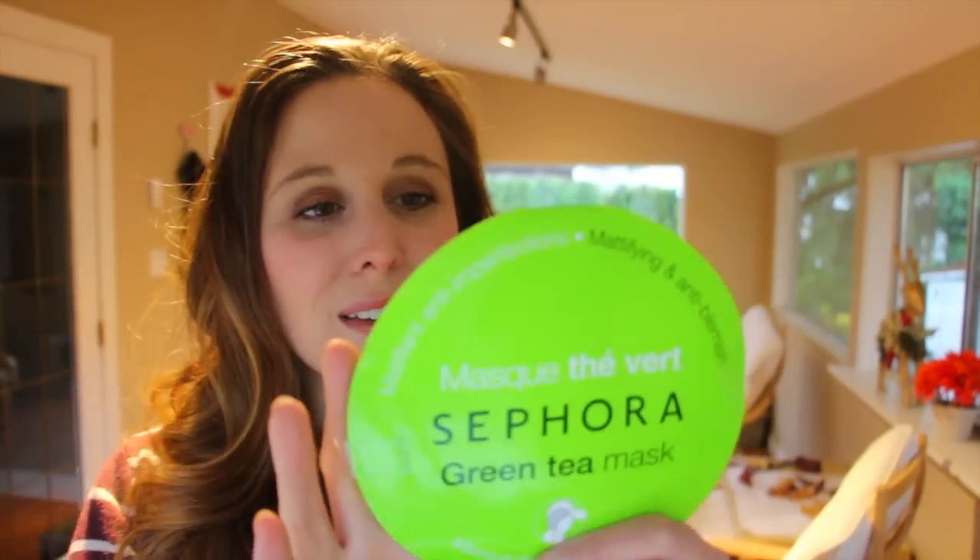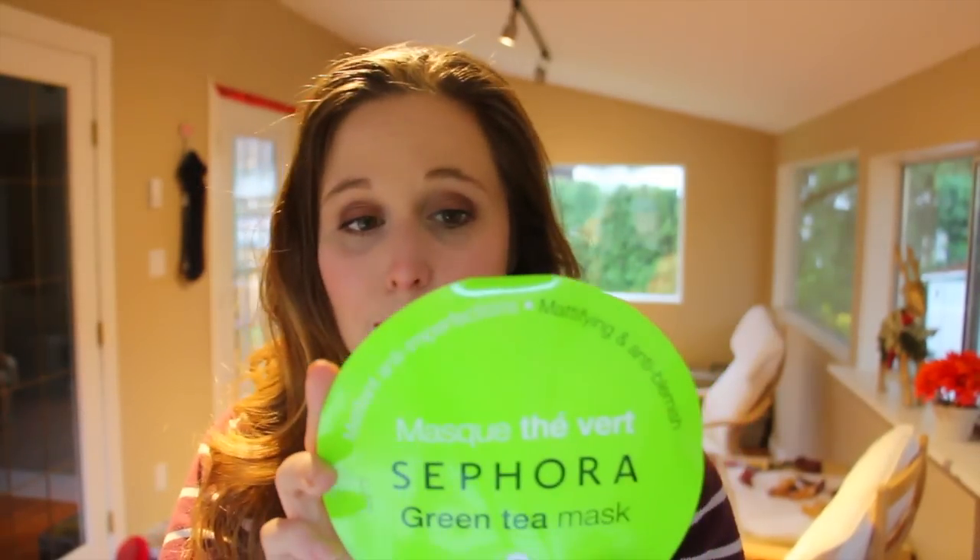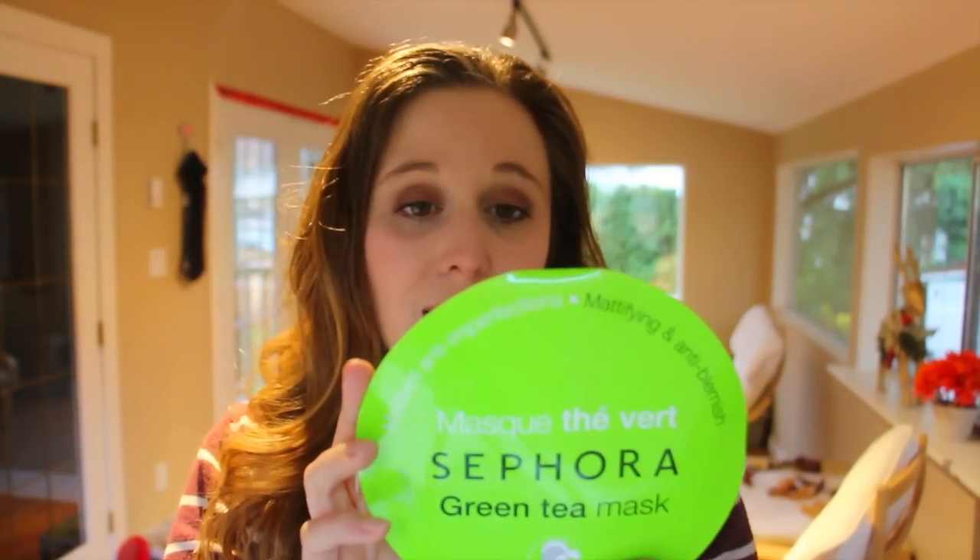These retail for $6 US, or up here in Canada they're $8, so it is on the pricier side for a single use cloth mask. I do have oily skin and I'm always looking for a nice pick-me-up. They say it's supposed to effectively absorb excess sebum, reduce the appearance of skin imperfections, give a matte finish, and reduce the appearance of pores, blemishes, and any redness or raised blemishes.